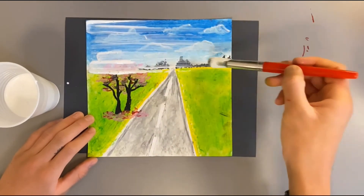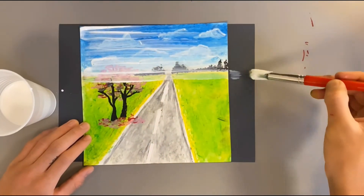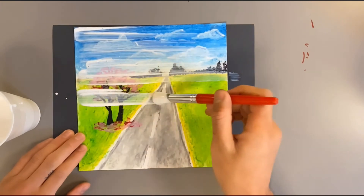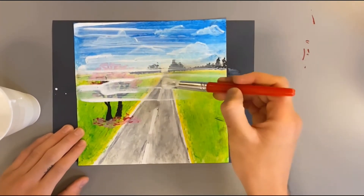Once you've covered your entire picture with Mod Podge, you can set it to the side for 30 minutes and let it dry. Once it's completely dry, you should have a glossy finish.